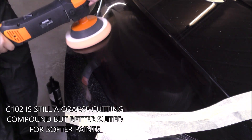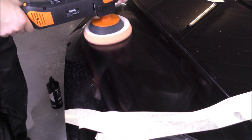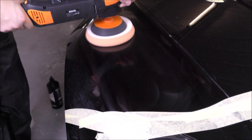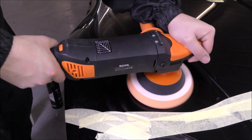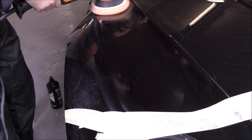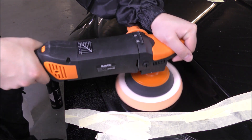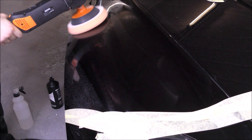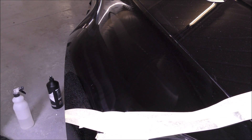When I say two passes, I basically mean two full go-overs with the compound. So put some compound on the pad, go over the area with that once until it's dried out, then wipe it with a microfiber and go over it once more — that is what I class as two passes, not just two passes backwards and forwards with the polishing machine. As you can see after just the first pass, it has actually brought it up to a very nice finish.